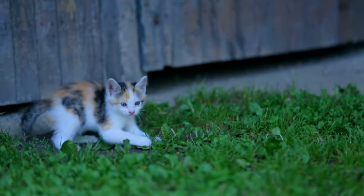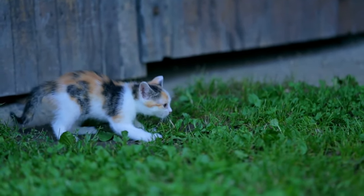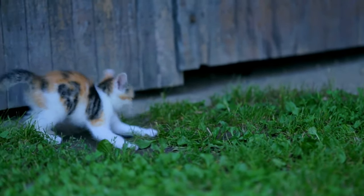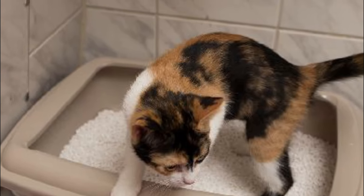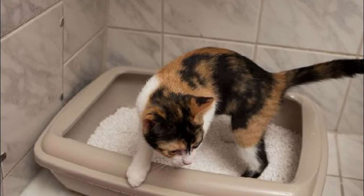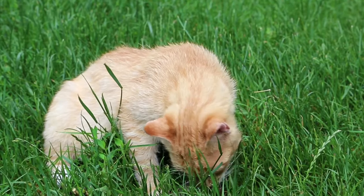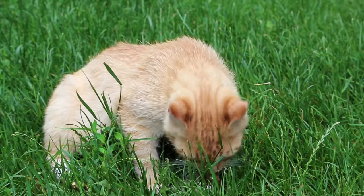Tip number 3: Kitten Sees, Kitten Does — Show them how it's done. Show your kitten the litter box and allow them to be curious and explore the box and litter. Show them by scratching the litter around, or gently use their paw to help them scratch the litter. Cats naturally like to cover their feces, so they should pick this up pretty quickly.